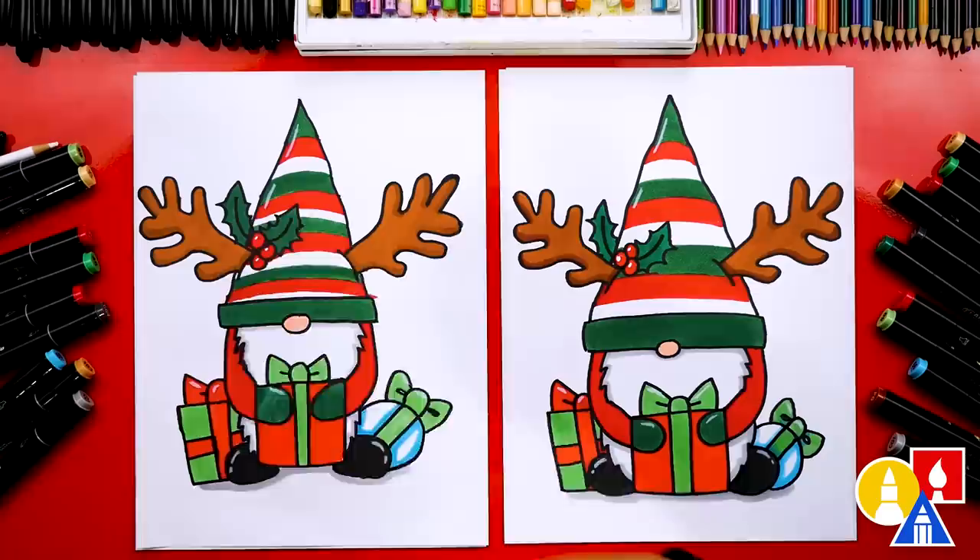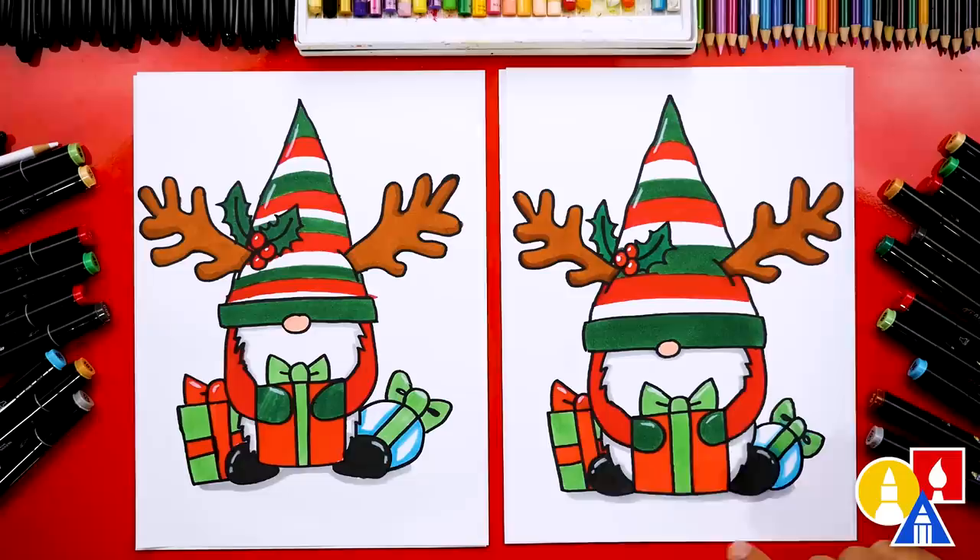We did it! We finished drawing and coloring our Christmas gnomes — they look super awesome. I hope our art friends will color their drawings too. It looks so much better colored in. You can pause the video to match our same coloring, or you can color it any way you want. We also used CG1, which is a light gray, to add shading to the bottom of our elf and also the beard, just to make it look more 3D. We hope you had a lot of fun drawing your Christmas gnomes — we'll see you later, art friends. Goodbye!